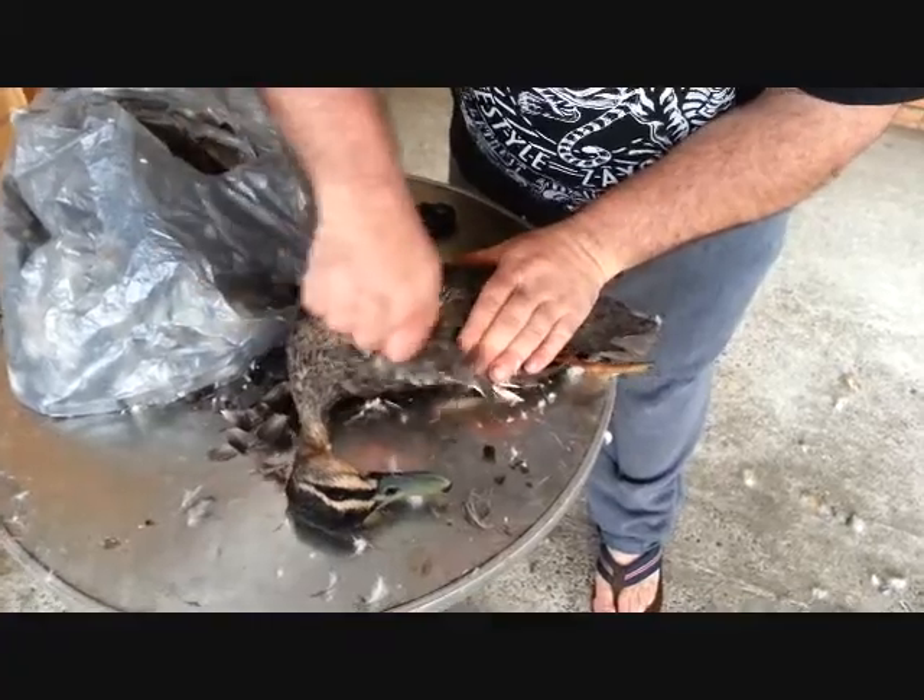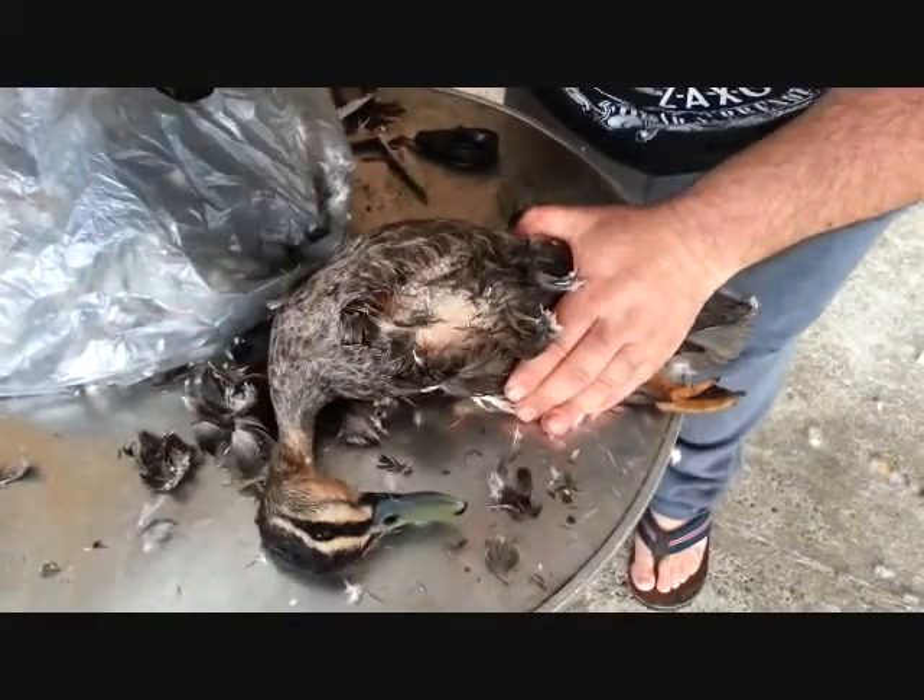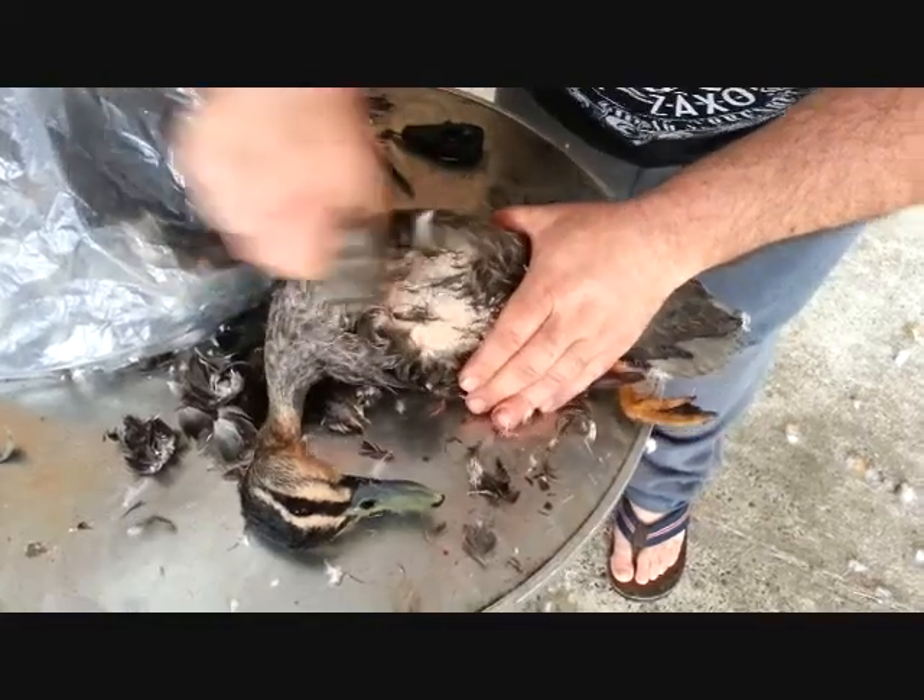And we start off plucking them. As you can see, very easy to pluck them.